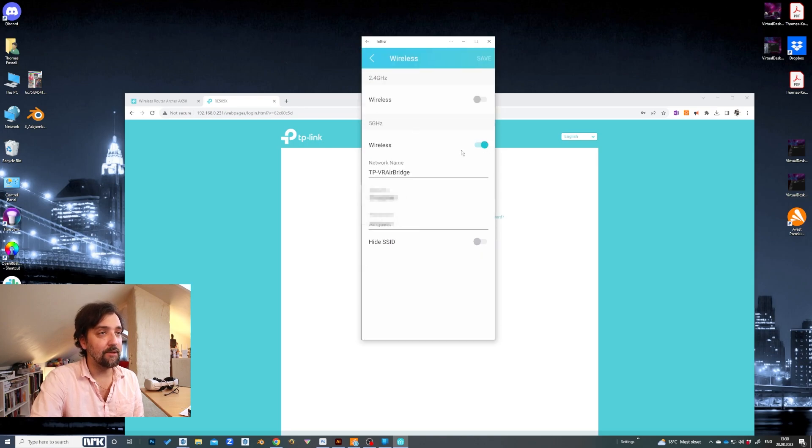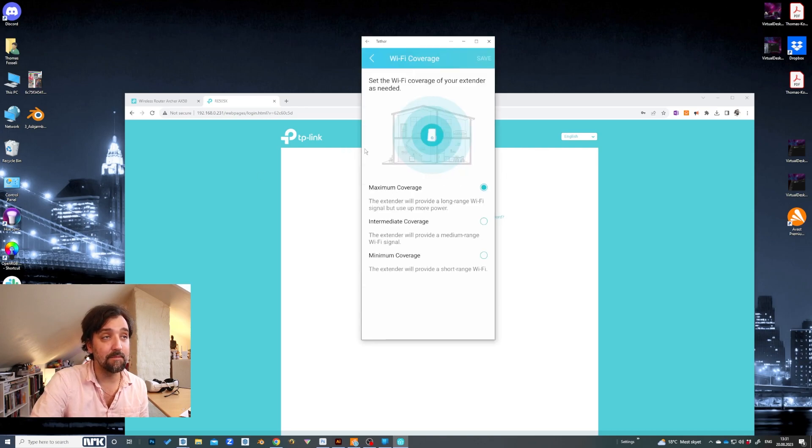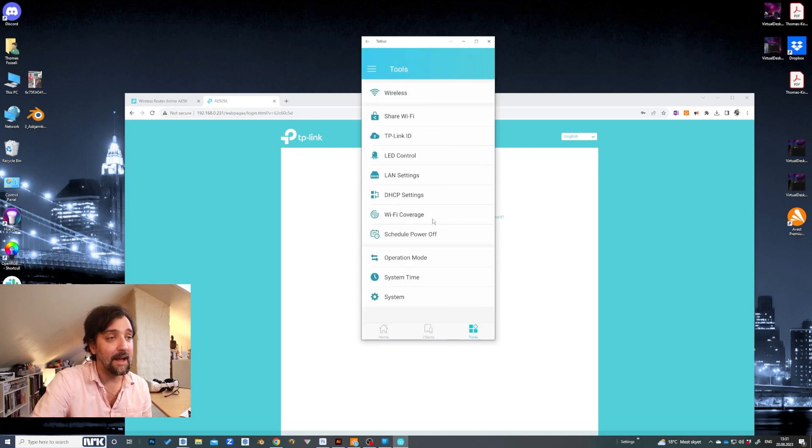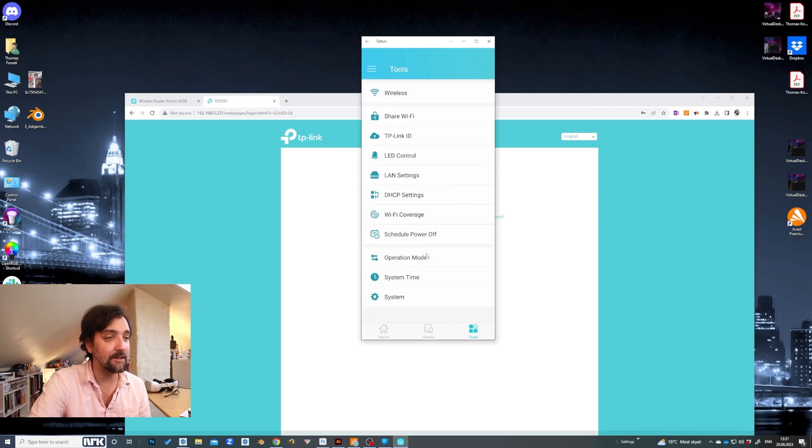Then you go in and create a wireless network. Turn off the 2.4 GHz because you don't want to use that — you want to use the 5 GHz for the best quality. You also have a few different options here: you can turn down the coverage if you want to use less power. You can enable or turn off internet, and you can also do a restricted access control so that only your headset can actually connect to this, which is actually a pretty good idea. But for now, I'm just going to try it like this, so we're not going to need this cable anymore.